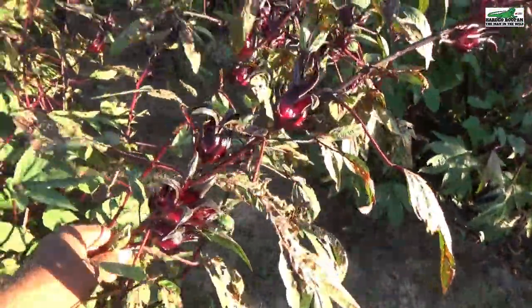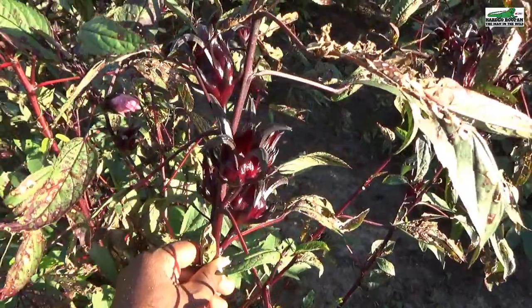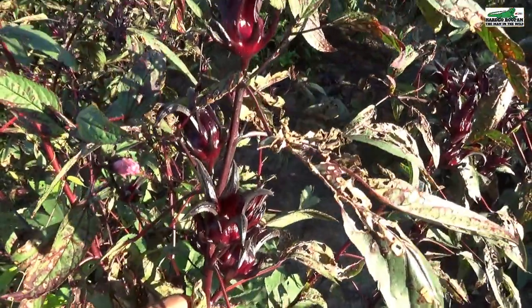In this episode, I'm going to show you how to make sorrel liqueur with organically grown sorrel from my garden. Stay tuned.